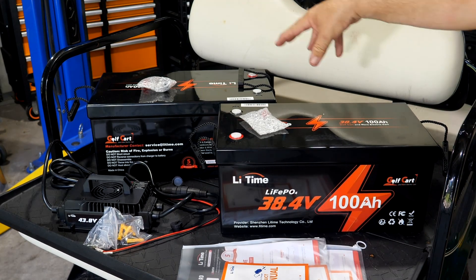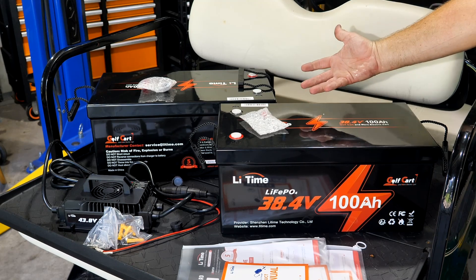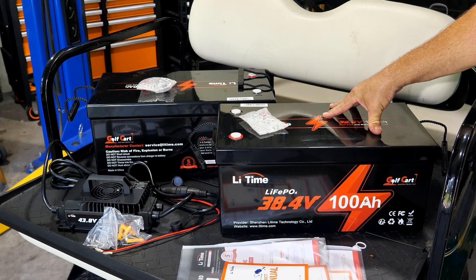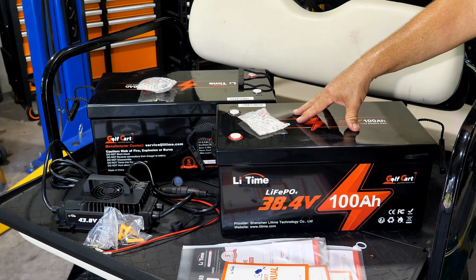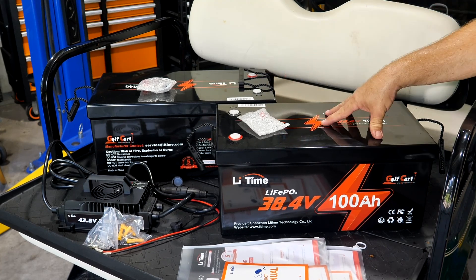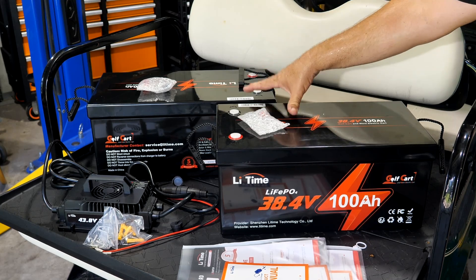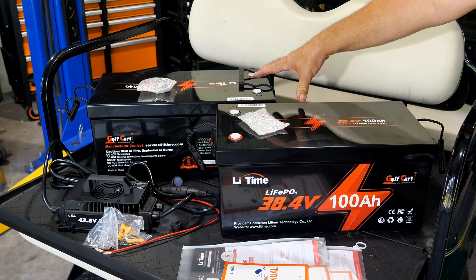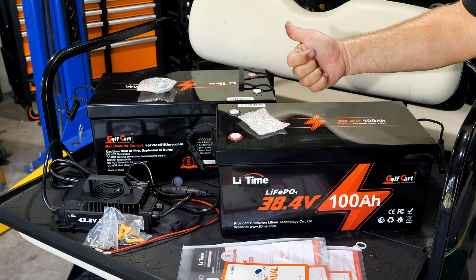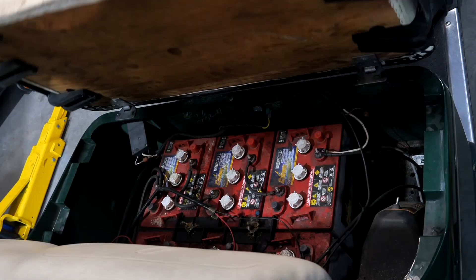What are the benefits of a lithium battery? Number one, there's typically more output — more speed and power out of your cart. You'll feel a little seat-of-the-pants punch and maybe a little more top speed. More importantly, these lithium batteries are much lighter. Both of these together are lighter than the lead acid batteries in here. There's also longevity — thousands of recharges. Charging is basically plug-and-forget. And run time: we're doubling capacity, so lighter, more capacity, longer run time, and more speed.